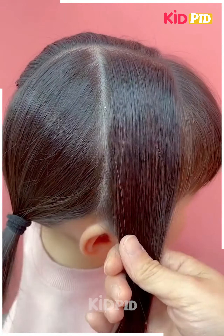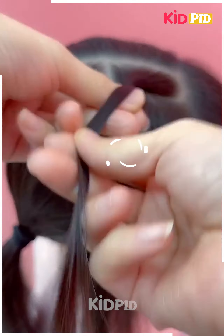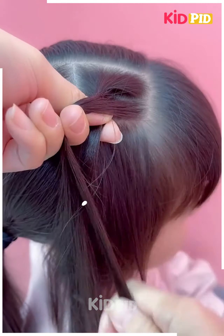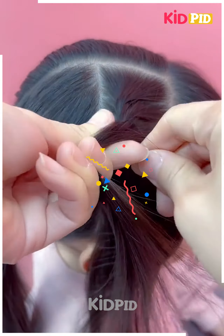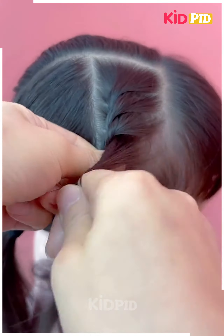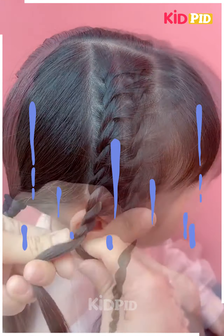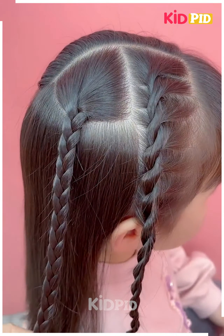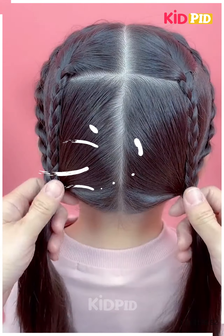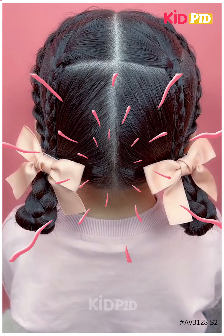Let's move further to another hairstyle. Again, I'm just making the divides using the comb, after that I'm taking some of the hair and converting it into a cute little French tail. This type of activity is very simple and easy — it's best suitable for those who have medium length hair. They can definitely go for these hairstyles. You just have to take more hair and again convert it into another small tiny thin braid, fix them properly and make two braids out of it.